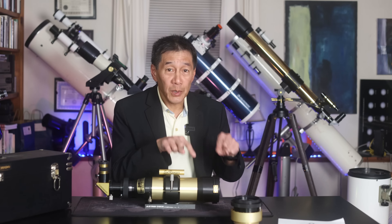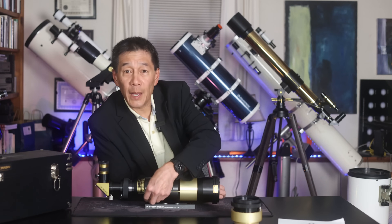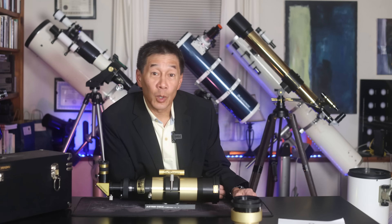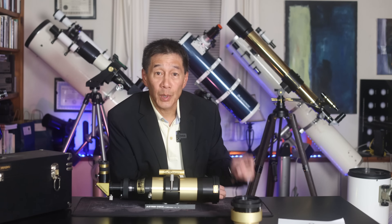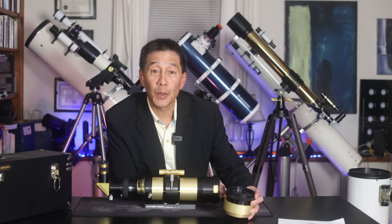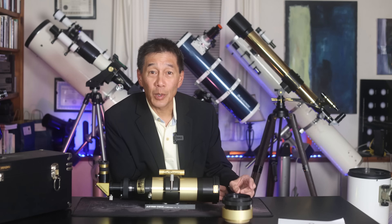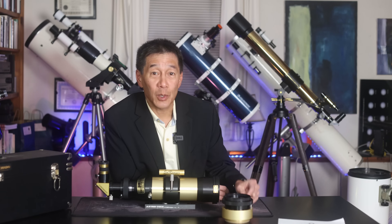In single stack mode — that is, with one blocking filter and a tuning lever — you can get a bandpass of around 0.7 angstroms. But if you add a second stacking unit and put that in the way, the bandpass narrows to around 0.5 angstroms, which is even better. It is said that once you look through a double-stacked telescope, you will never again want to look through a single stack H-alpha solar telescope.